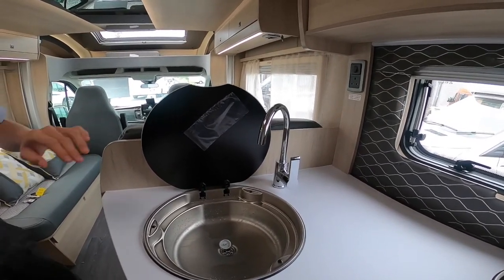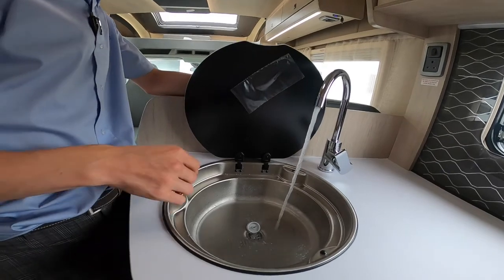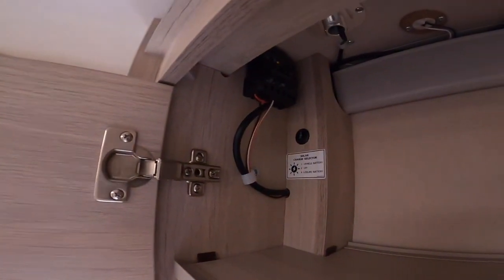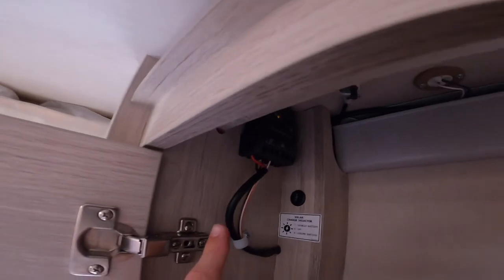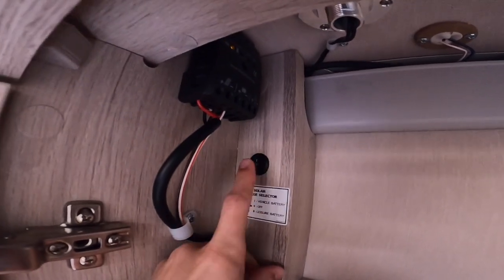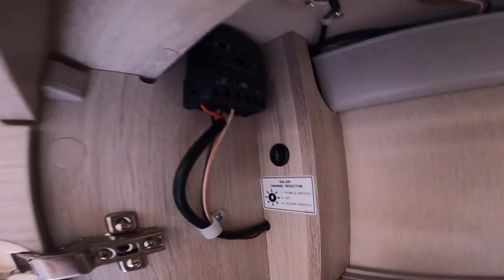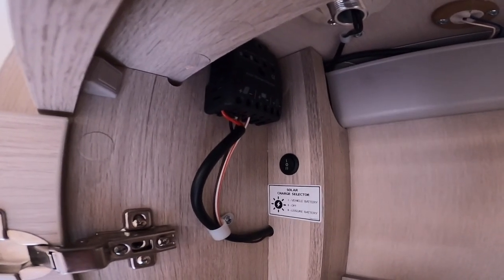Once the water pump is on from the control panel, the tap will work — hot water and cold water available. In the cupboard above the kitchen area you've got your solar panel regulator, which charges your leisure or vehicle battery. There's a little rocker switch: off is in the middle, up is to the vehicle battery, and down is to the leisure battery. It's only as effective as the available sunlight — it works brilliantly in summer but is limited in winter.